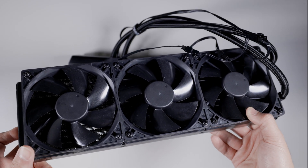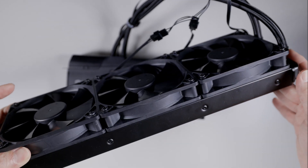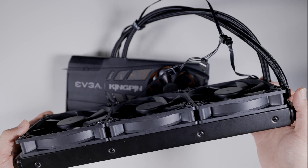And I know EVGA doesn't make amazing fans, but they have better fans than this. When you spend $2,000 you should get better fans. This GPU has a $500 premium. So let's just say this AIO is a hundred bucks — not even — because it's got cheap fans. You can buy an EVGA AIO all day long for a hundred bucks.